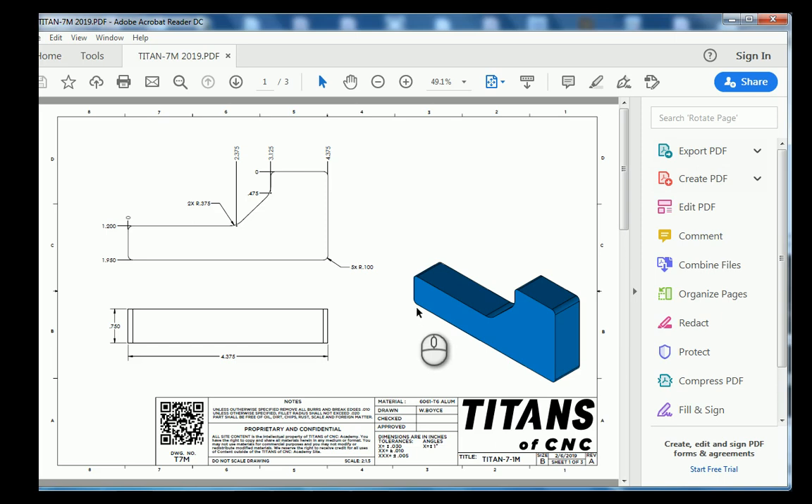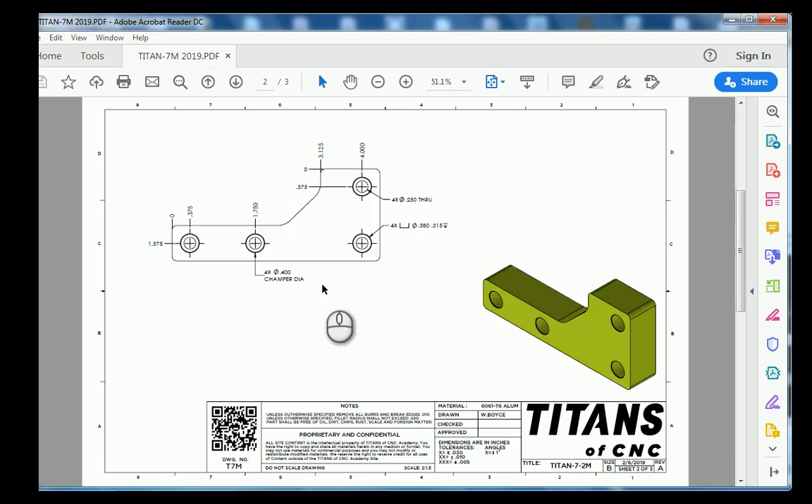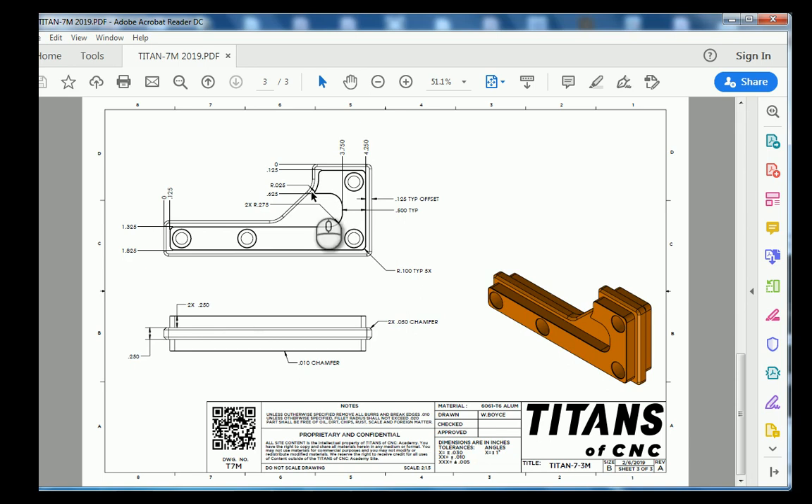In this tutorial we're going to go over how to 3D model the Titan 7M. Let's first take a look at our blueprint. Sheet number one gives us the basic shape, which is an irregular shape. Sheet number two has some counterbore holes, and sheet number three has an offset feature that is mirrored onto both sides. Let's jump over to Fusion 360 and make this part.